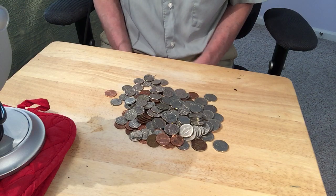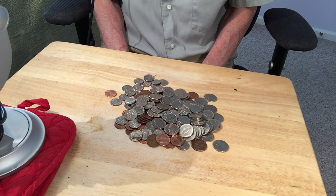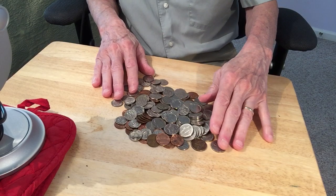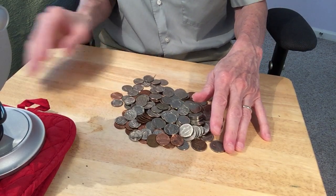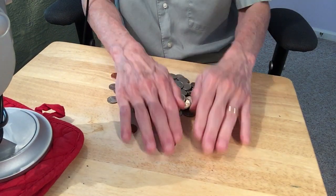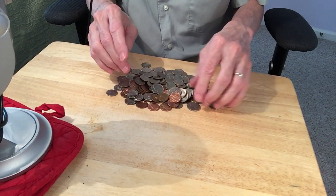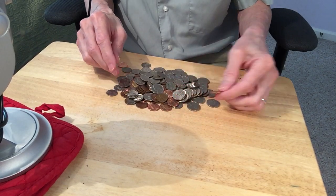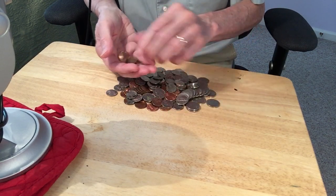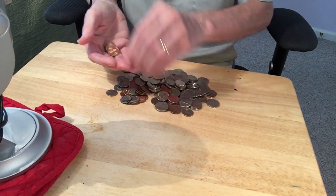I saw a video one time that ASMR artists did, where they were just organizing change. It was really more trouble than I thought it would be as far as setting up lights and all that kind of thing. So I want to organize all this change here into little stacks, maybe by denomination of course, and maybe 10 in each stack. I'll just kind of make it up as we go along.